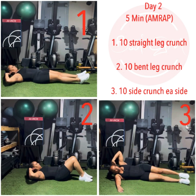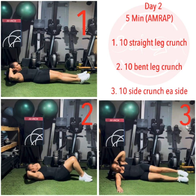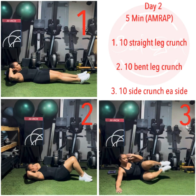10 straight leg crunches — keep the hands behind the head and elbows straight out. 10 bent leg crunches — be sure to keep the legs bent, again keeping the hands behind the head and the elbows straight out. 10 side crunches each side — be sure to come up with the upper body and up with the lower body to crunch the side.